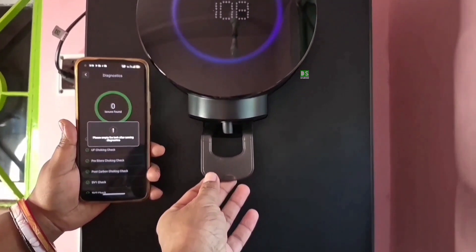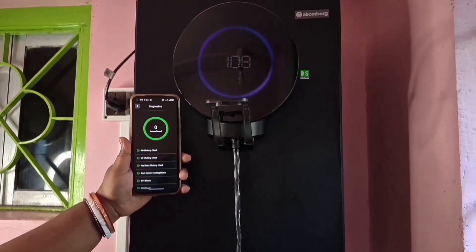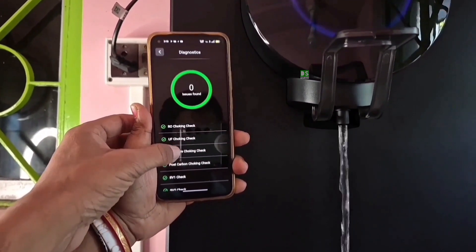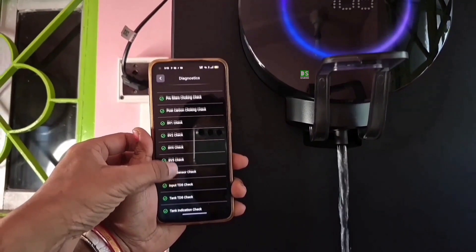After diagnostics, it is instructed to empty the tank completely before consuming any water from the purifier. You can also check the full diagnostics report — all checks have been ticked green, as no issues were found.